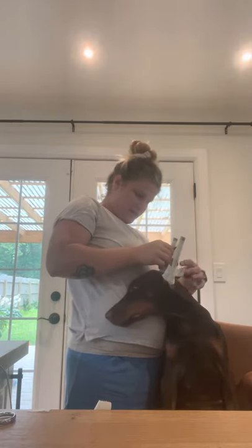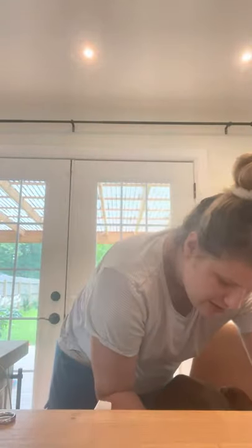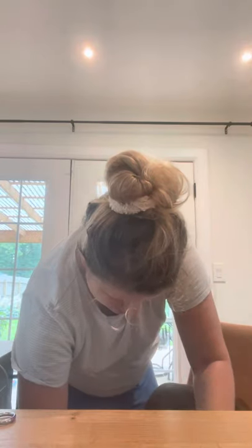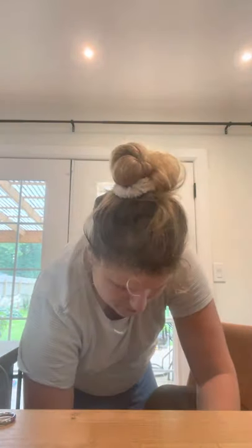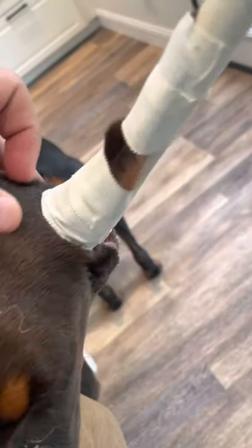When applying the base tape, angle it upward — and I'll explain why in a second. Angle upward going to the front of the head, then angle downward going back. By angling the tape upward, you are preventing the tape from getting too close to the head on both sides.